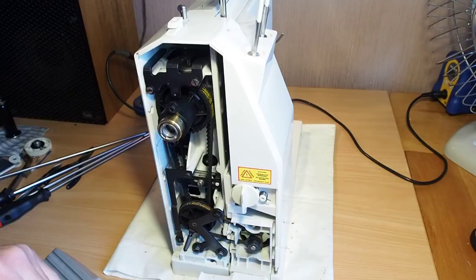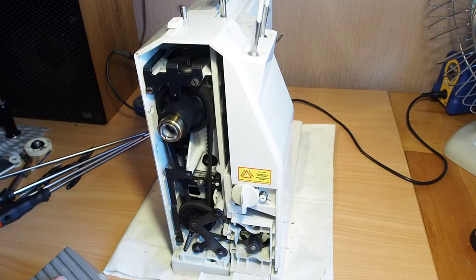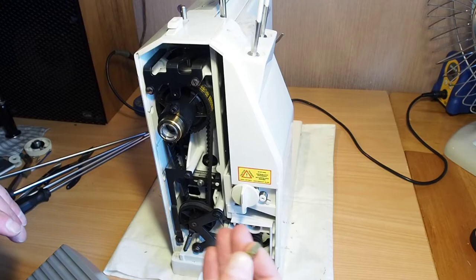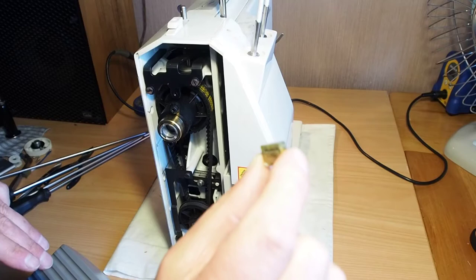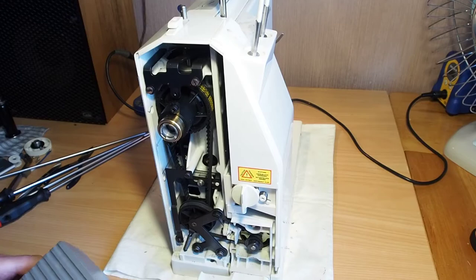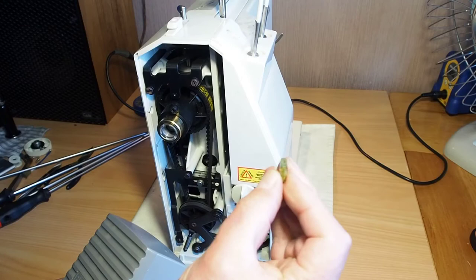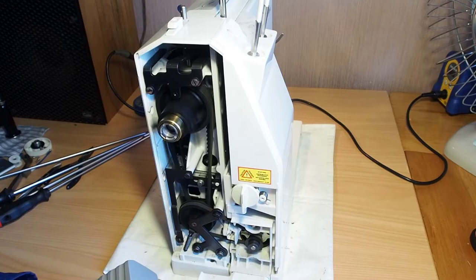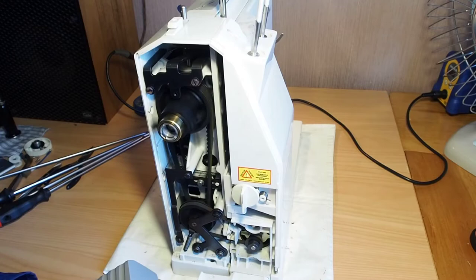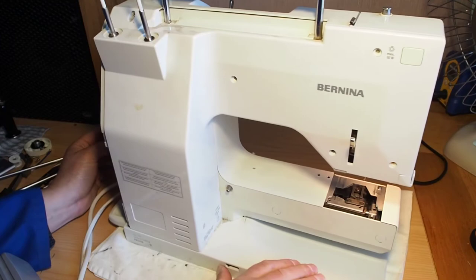We'll go ahead and put that back together. Make an assumption the other brush is fine, so it's not the motor brushes causing this issue. I'll get the motor problem sorted and come back when that's done. After a quick bit of diagnosing — spoiler alert — it turns out it's just this little capacitor that's gone dead in the foot controller. Swapping that out fixed the problem, so the machine's all up and running now. Apart from that, I think this machine is going to be a really good runner. It's a fairly straightforward repair.